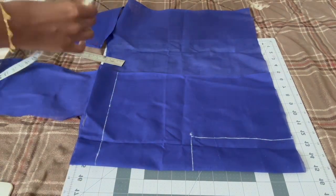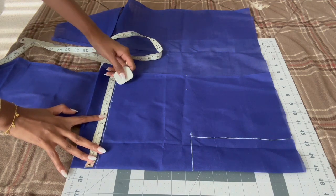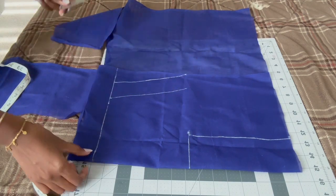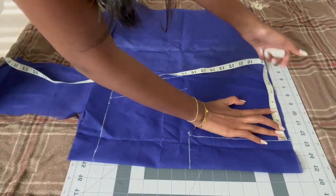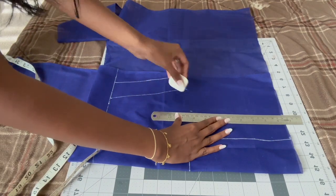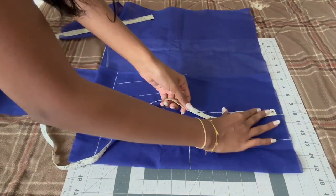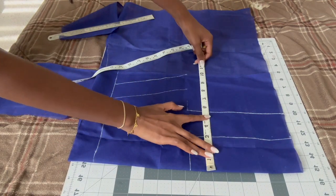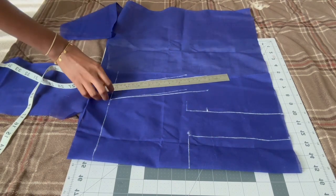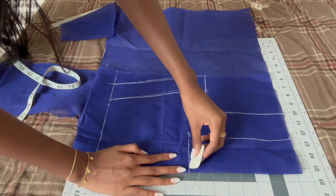Mark your chest measurement — for me that's eight inches, because you divide your bust by four. Then mark your waist which is 6.25 inches, and combine those lines together, adding two inches of slack. The shoulder thickness is going to be three inches. Come down about six inches for the armhole, then connect all the way to those other lines. I had brought the armhole down too low so I'm just bringing it back up, then draw a little curve for the neckline.